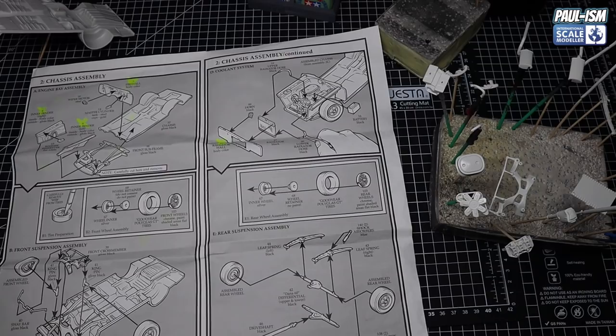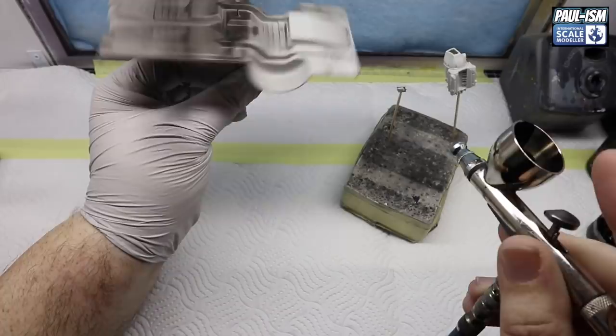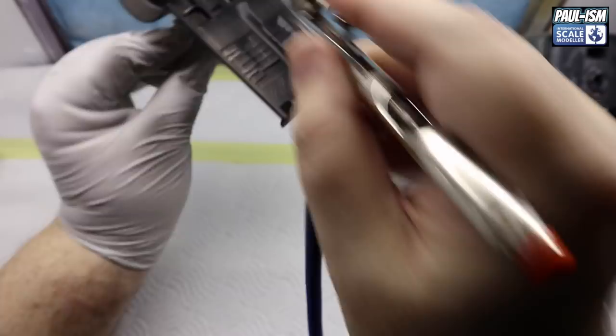Nearly everything will be primed in black - it's just the engine and a couple of other parts that are primed in white. Most parts get black primer, and literally just the two parts on the right get white. We're using Mr. Surfacer 1500 black, thinned about 70% with Mr. Hobby leveling thinner, through a 0.35 Apex airbrush at about 18 psi, putting two or three light coats down to build up a nice primer coat.